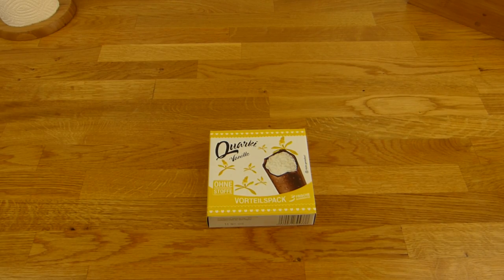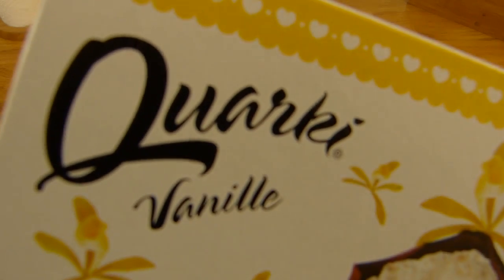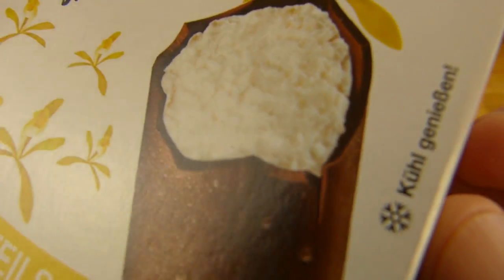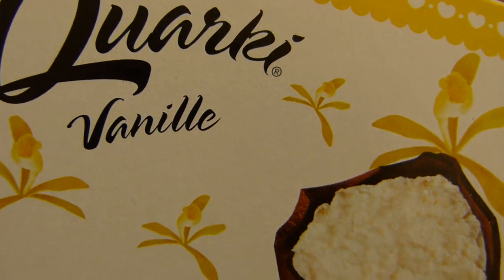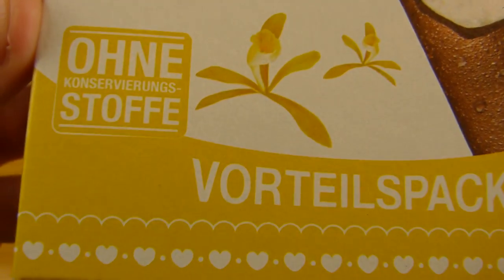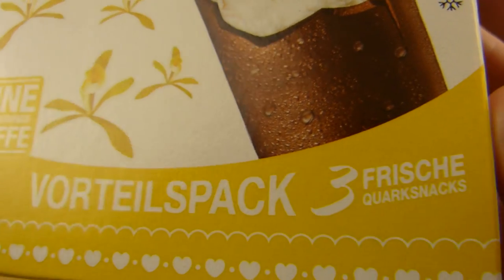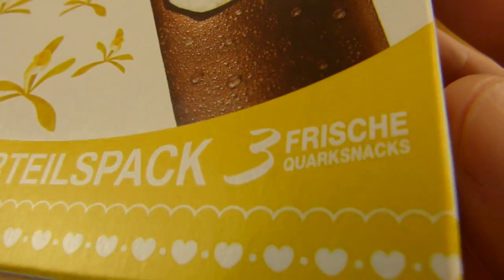Welcome back to another German food review and it's Quarky time. Quarky Vanilla — it's a Quark bar with vanilla flavor. Without preservatives, ohne Konservierungsstoffe. Three bars. It's a Quark snack.